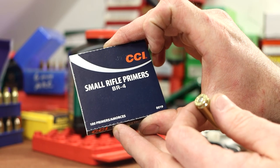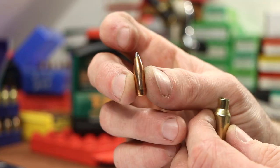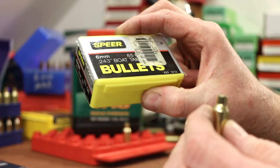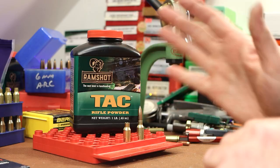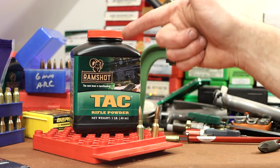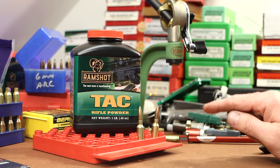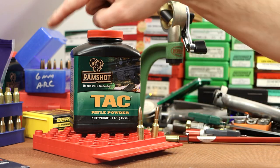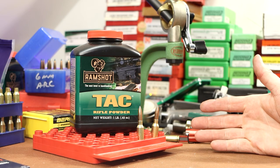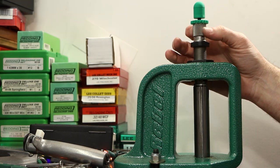I just put a couple BR-4 primers in our two pieces that are trimmed and ready to test. My powder measure is set up to throw 27.0 grains of Ramshot Tack, and I pulled out some 85-grain Speer bullets. This 27-grain load should be right in the middle. For overall length, I don't really need to worry about it with the Grendel pieces — I'm going to seat them to 2.140. My lands in this rifle are at about 2.155, so that's 15 thousandths off the lands. This is the standard seating die from the same RCBS kit.